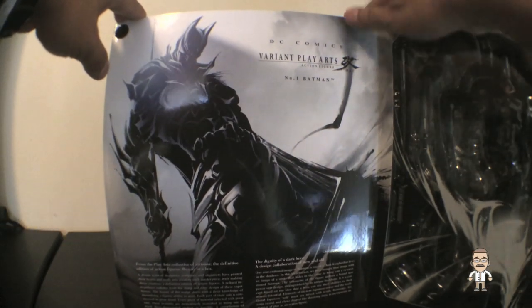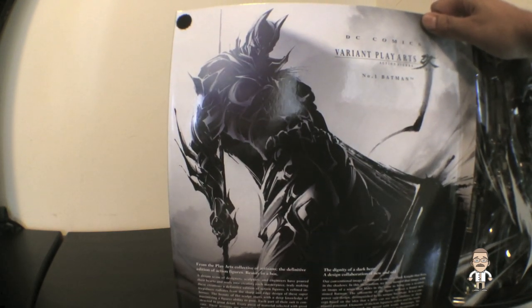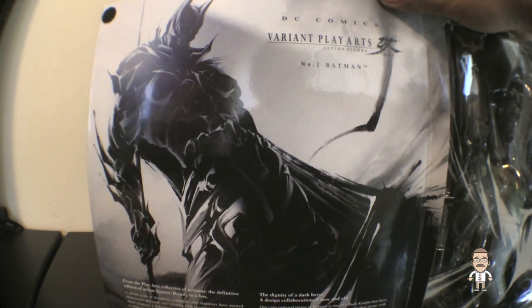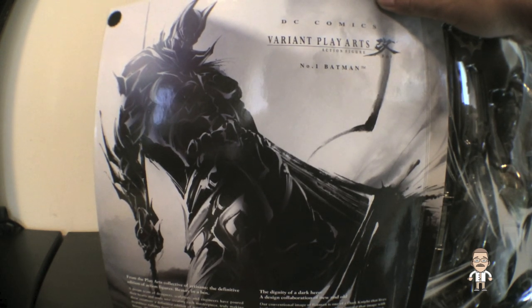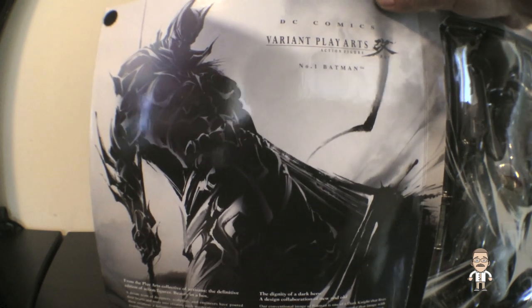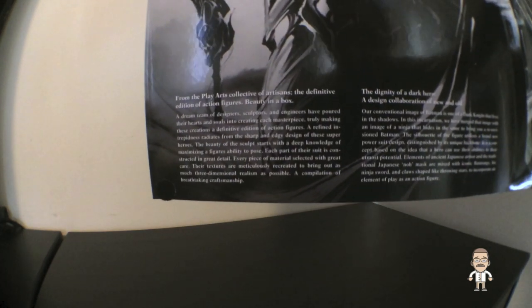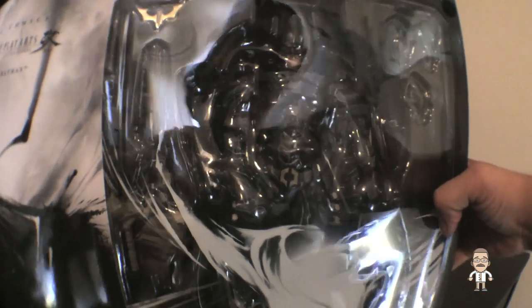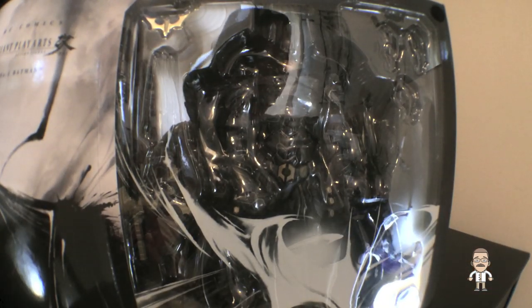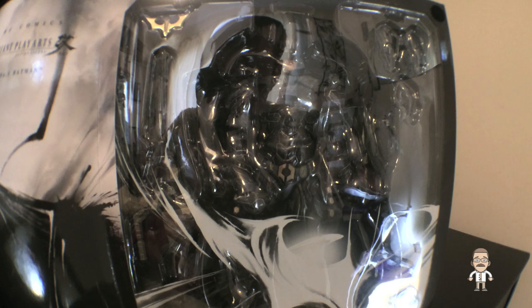So pretty! Starting with the left side — the Velcro lid — we've got an awesome full-motion sketch of Batman in black and white on the cover, consistently in the style of the character on the other side. Below that, we have a description of the team that designed this as well as their process in designing this particular character. Over here on the right side, we've got the good stuff, though it's a bit difficult to see, so let's move forward and start opening this up.